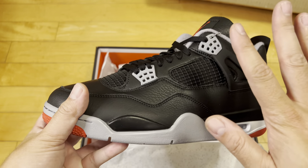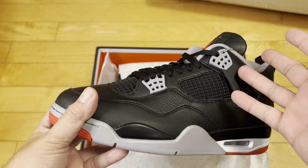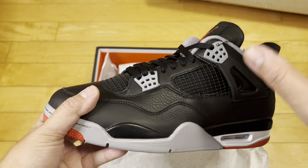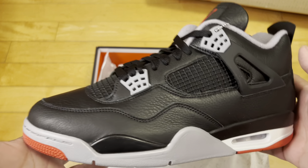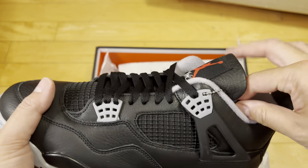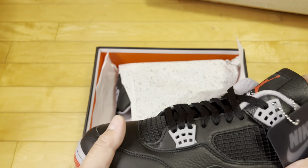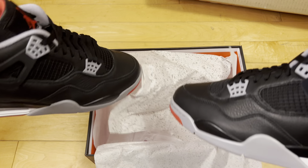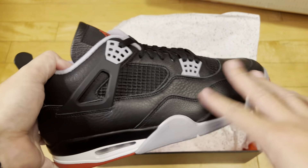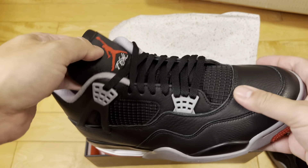I'm just not a fan of all-black leather shoes. I returned the A-Cold-Wall Air Max Pluses, I got the Supreme Air Force Ones but haven't even worn them yet, I returned the mystic navy and black Air Jordan 1 Lows. All-black leather just reminds me of my grandfather — he's a great guy — but he dressed like a grandfather from the northern midwest. This just reminds me of a Walmart shoe — not this specifically, but all-black leather uppers in general.